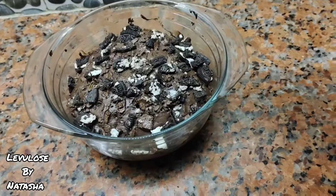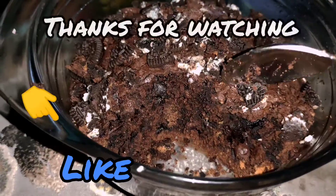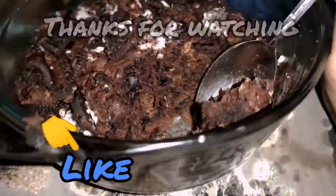These brownies tasted amazing — you need to make this at least once. If you liked this video, don't forget to like and subscribe to my channel. Thanks for watching!